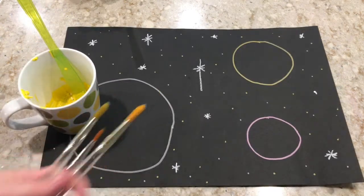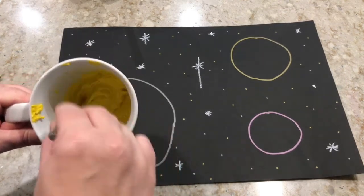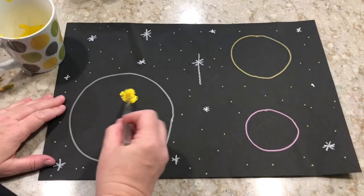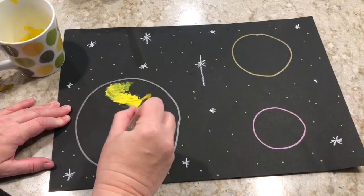Now I'm going to start painting. I'm going to choose my first color, which is going to be yellow, and I'm going to get a lot of the paint and baking soda mixture onto my brush and start spreading it all around my moon.